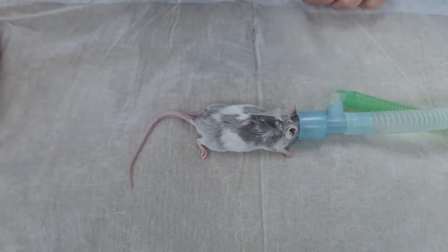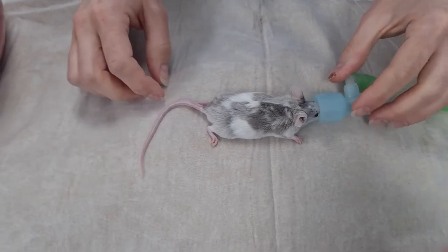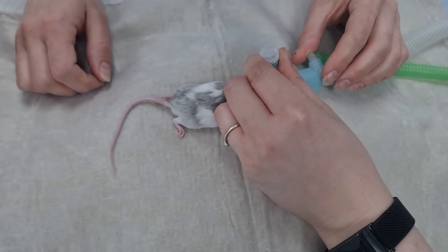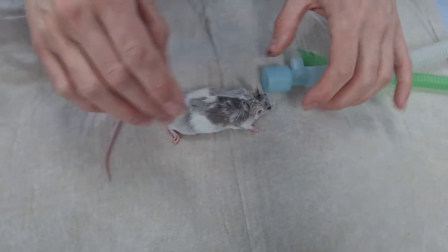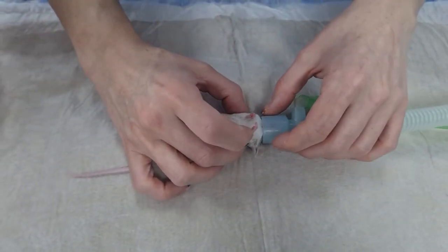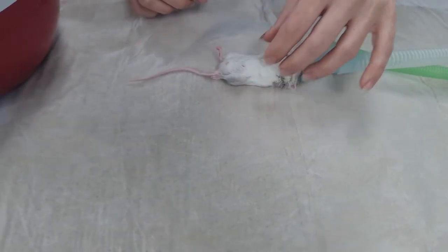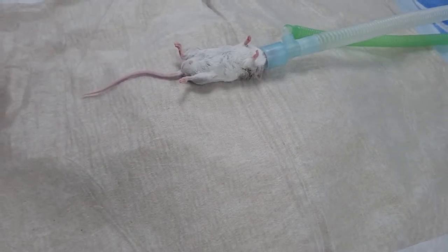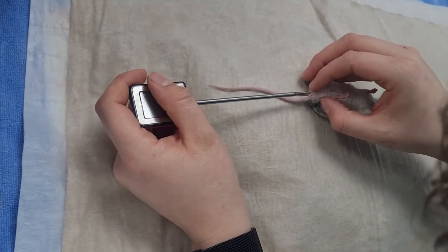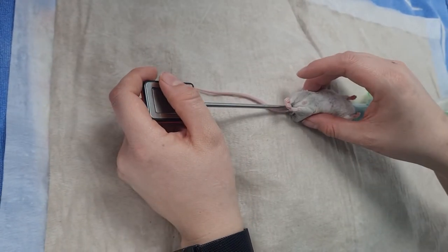Our biggest things to be aware of with anaesthetics with these guys: one is that they are very, very prone to alpha-2 related cataracts, so we use a lot of lubrication — they do go away, but it's a bit scary the first time you see it. The other thing is that they are very small, so they are very good at getting cold. We do a lot to keep track of their temperature, usually using a rectal probe thermometer, monitoring pre-, peri-, and post-op.